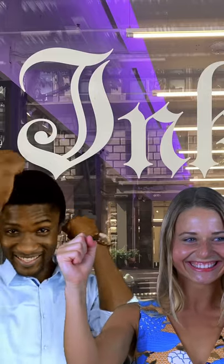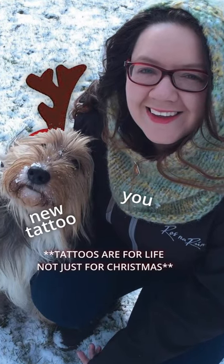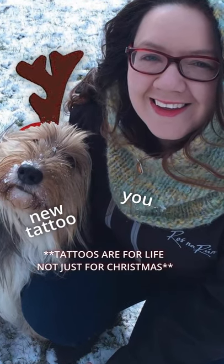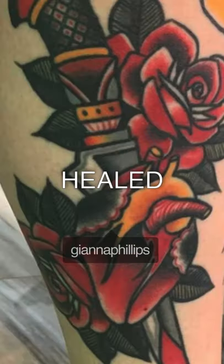Tattoo care. When you walk out of the tattoo shop you may think your tattoo is finished, but you're really only halfway there. From here on it's up to you to take care of your new ink properly until it's fully healed. Caring properly for your ink not only ensures that your tattoo will look great for years to come, but it also prevents scarring and infection.